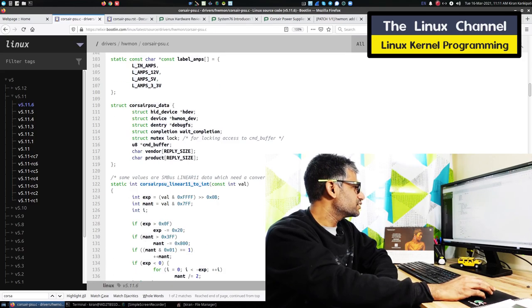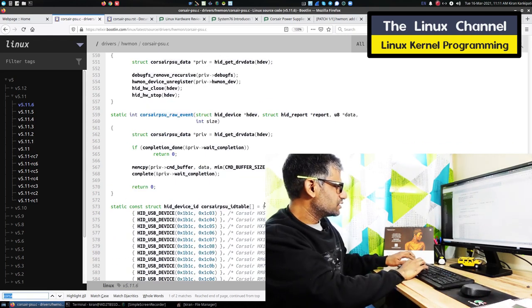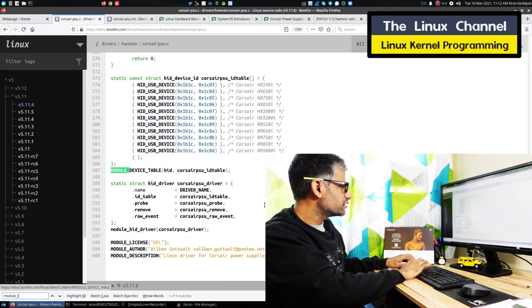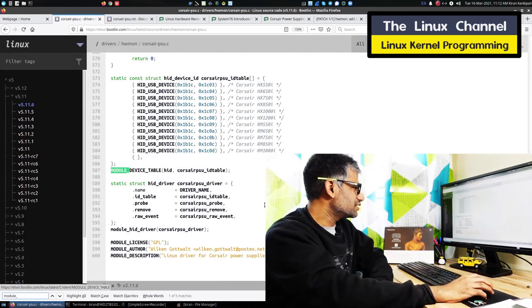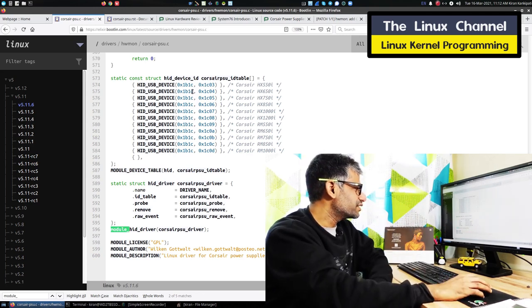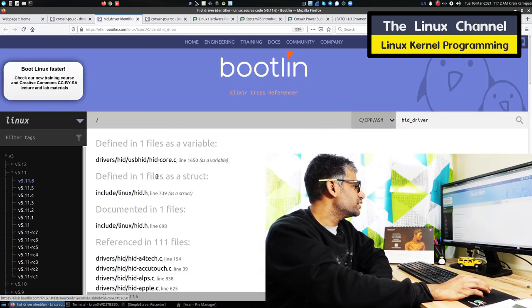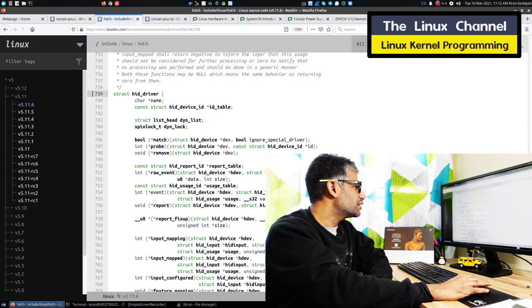You can see these are the various file ops for this driver. Under HID driver, they are registering all this stuff. If you see module init — this does not have that, it uses module_hid_driver — maybe some other file is binding it or some other way it is getting started. You can open the HID driver header and find the basic data structure and all the callbacks it supports.